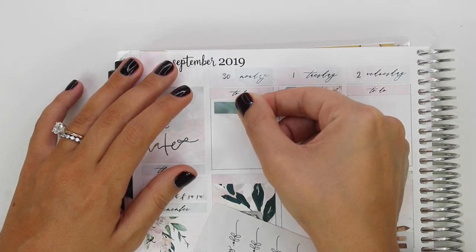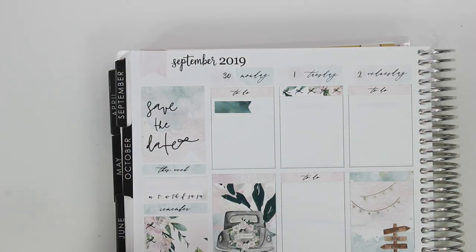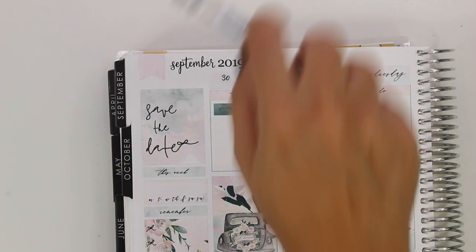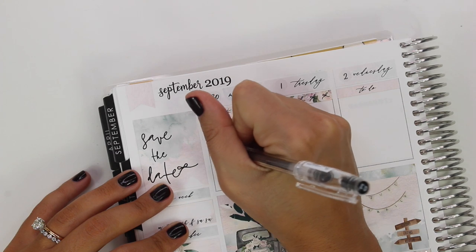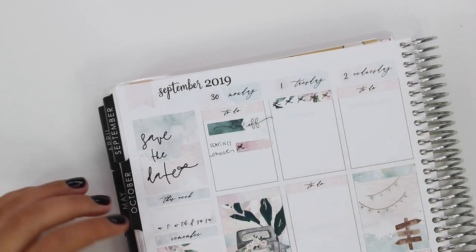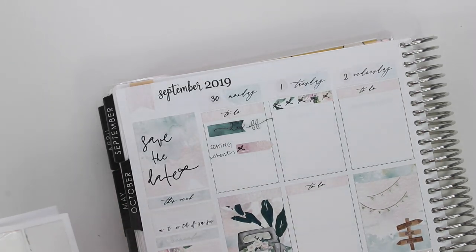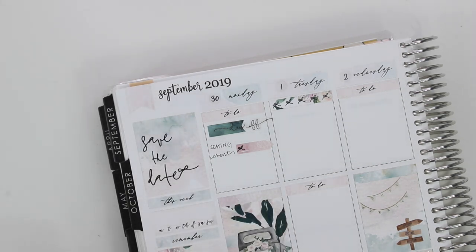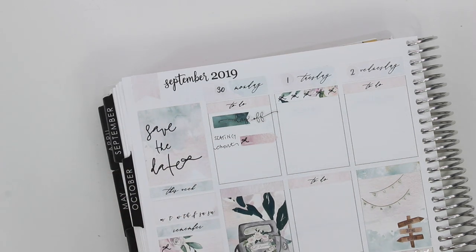Okay, that's the whole base laid down. I pretty much only used stuff from the kit — the only other thing was the planning world date dot. On Monday, I marked the day off. I had the whole week off, but I thought I'd mark the start of my days off. I layered a flag and then that script is from White Deer Stationery. I also think I ordered the seating chart this day — I mentioned in my last video all the stuff that got messed up with our seating chart.